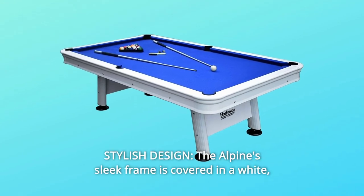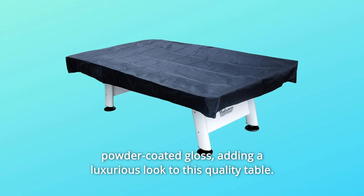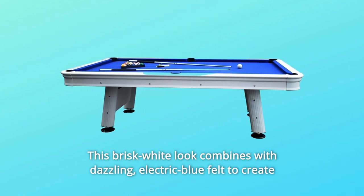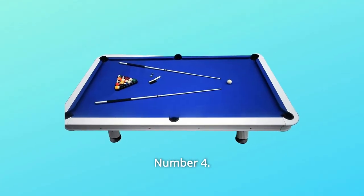Number 3: Stylish Design. The Alpine's sleek frame is covered in a white powder-coated gloss, adding a luxurious look to this quality table. This crisp white look combines with dazzling electric blue felt to create a style that's sure to draw the eye.